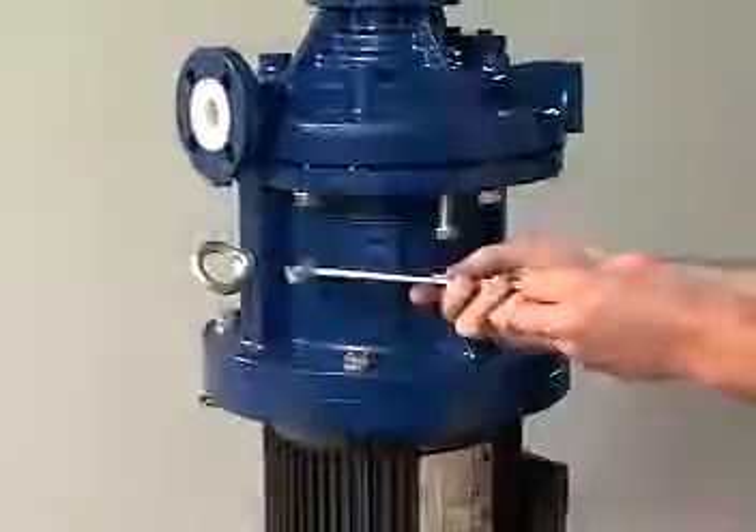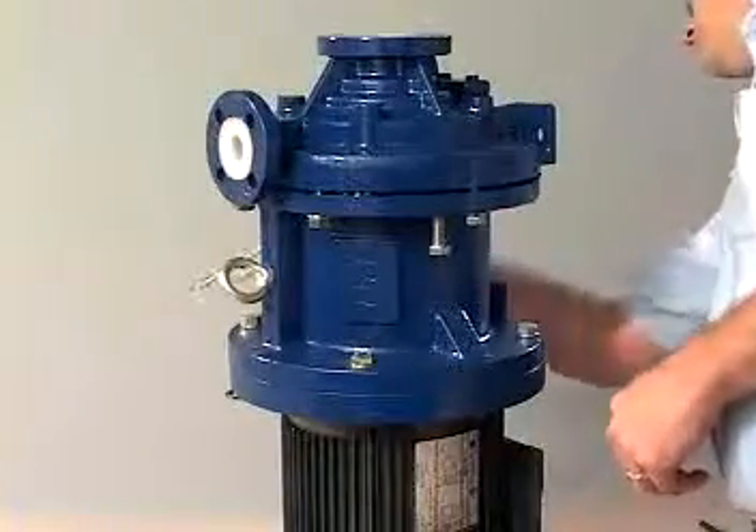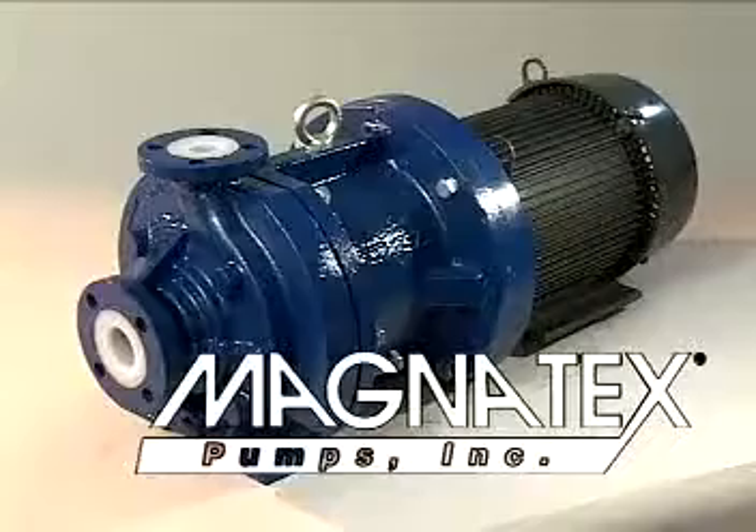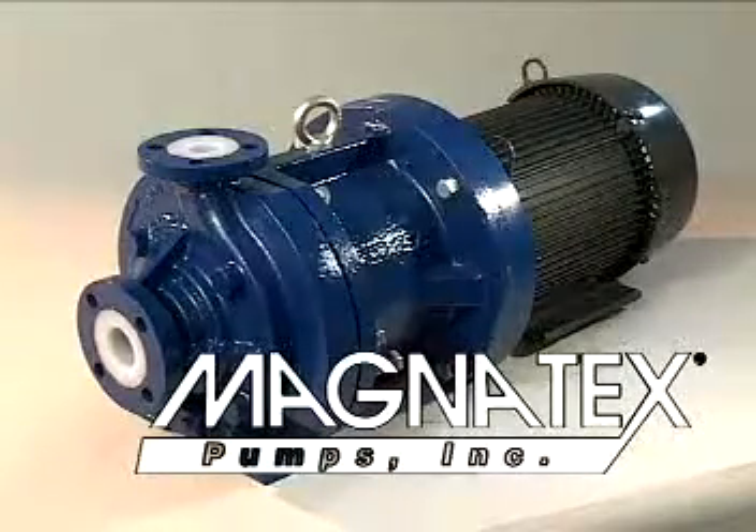As you have seen, Texel MTA pumps require no special training or difficult procedures to perform routine maintenance and make basic repairs. We believe that the benefits of the Texel MTA series pumps will be clear to every service-minded consumer.